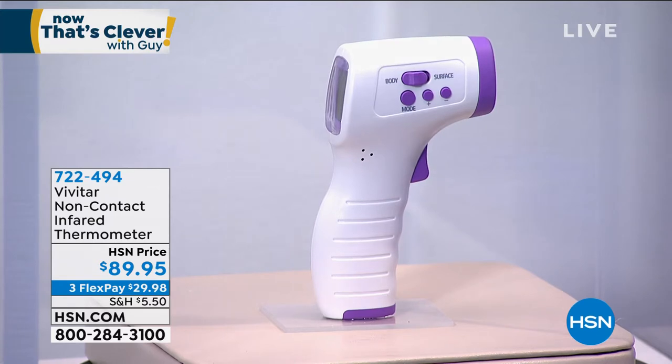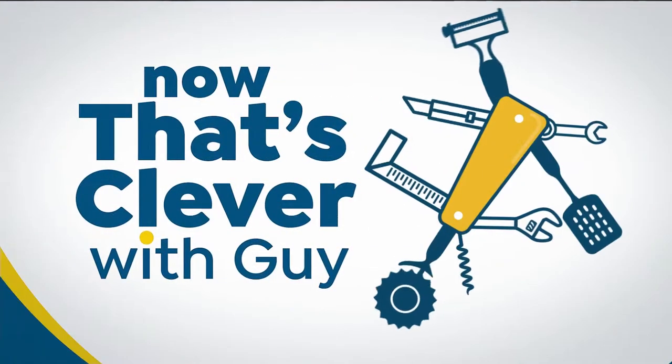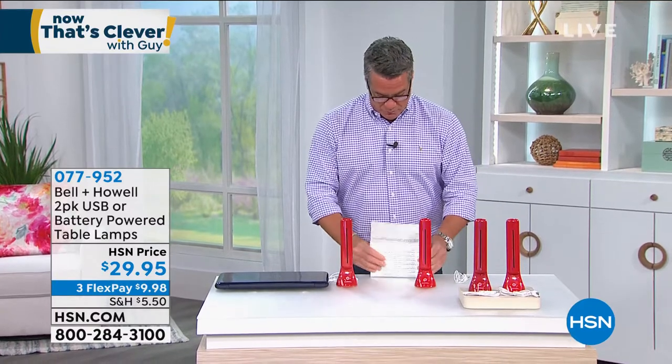Rob Moss, our health and wellness expert, is going to be Skyping in a little bit later to check in on us. I also want to mention that we do have masks available. We're going to show those a little bit later, but the Copper Life masks are the reusable, washable masks — built-in copper, most comfortable mask you'll ever wear. We have those available too. Go ahead and order those before they sell out.